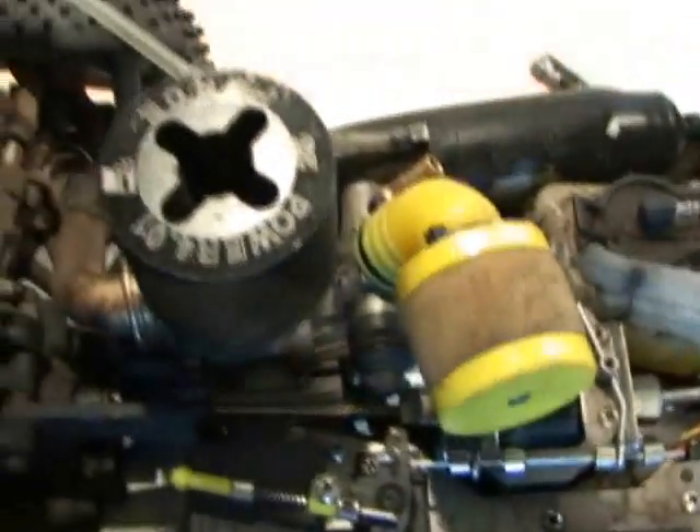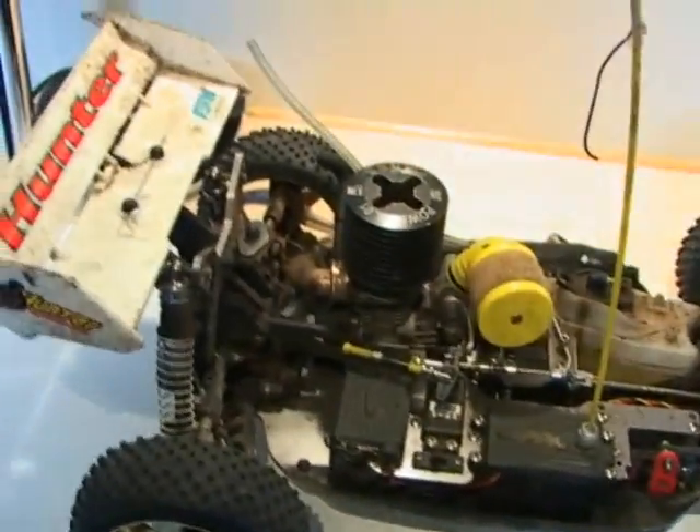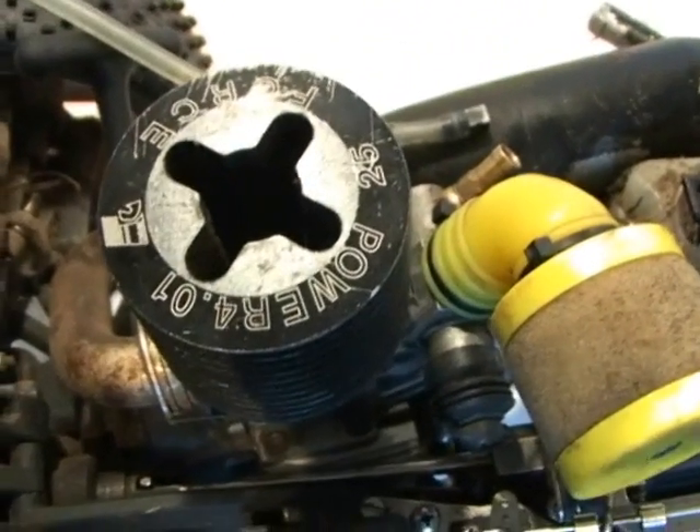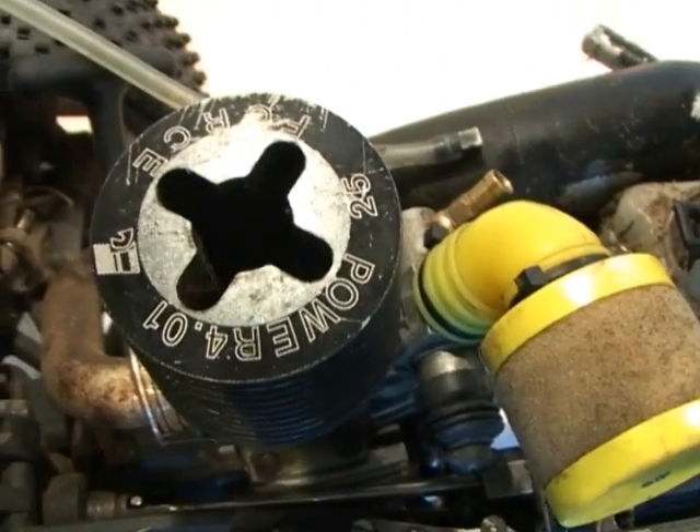Here's the engine in a nitro car. This car is a GV Models Hunter, as it says on the back. This is a 25 engine, which refers to the size of the engine — the space inside it, measured in cubic centimeters. The bigger the size, obviously the more power you're going to get.